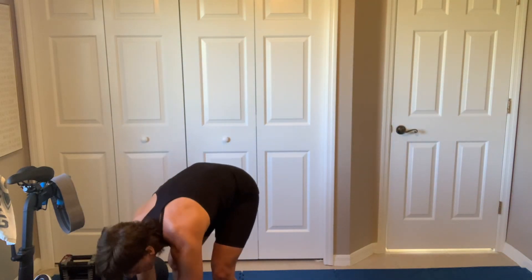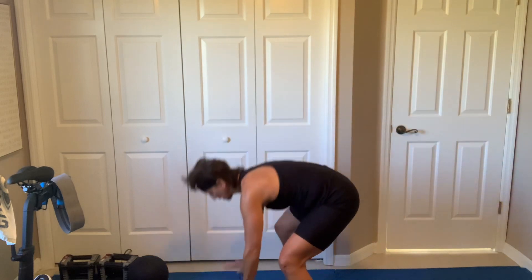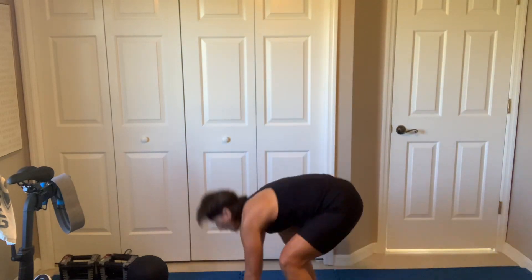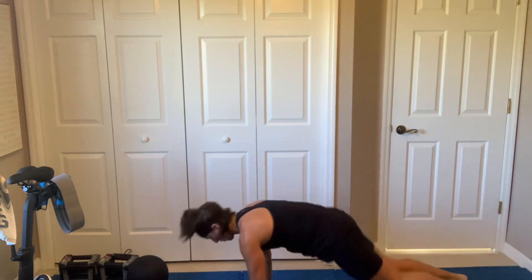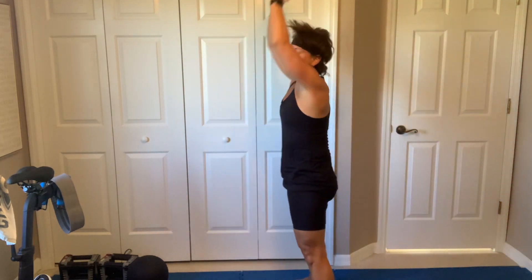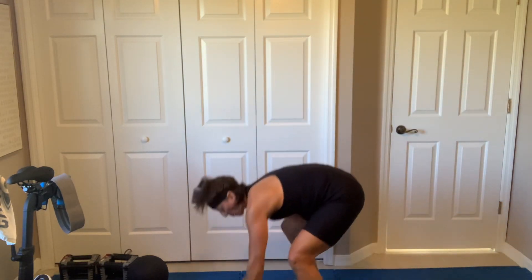Breathe. All right, we got 25 seconds of burpees. You don't have to go fast, you just got to do them. Come on, hands down fast. You don't even have to jump if you don't want to. Stand and extend. Yup, that's where I am. Come on, five more. Two. Breathe.